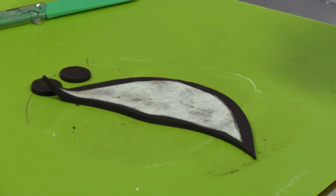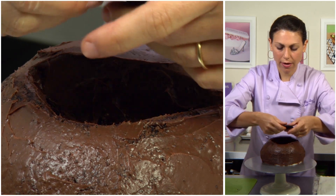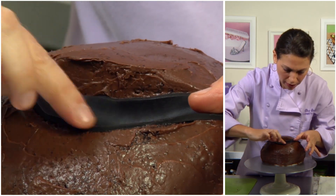I'll grab my cake and put the mouth right on over, laying it right into that area. I like to soften the edges.